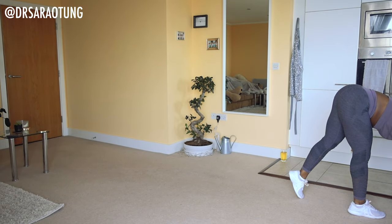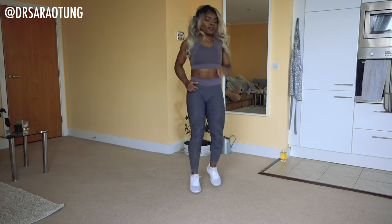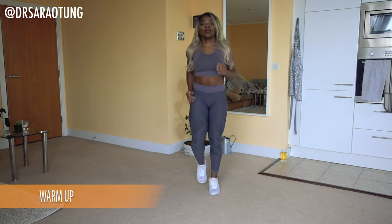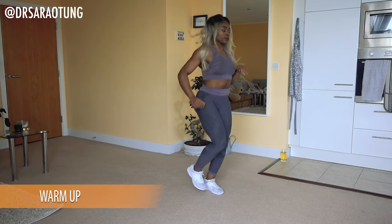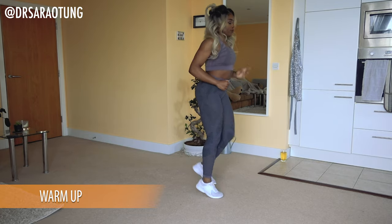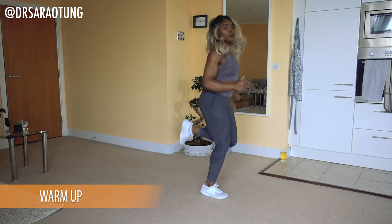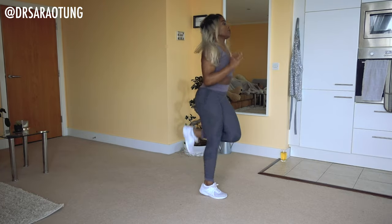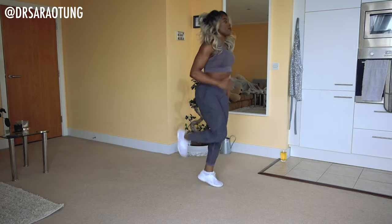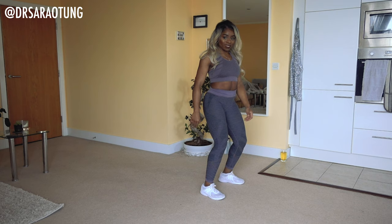Let's get straight into it, starting with the warm-up. We're going to do a two-minute warm-up, just a nice quick one. Try and stay with me here — just jogging on the spot to start, contracting those muscles, getting the blood flowing, getting a little bit breathless as we switch everything on. Then let's do some heel kicks — kicking the lower leg up, feet to the bottom, running on the spot with some heel kicks.